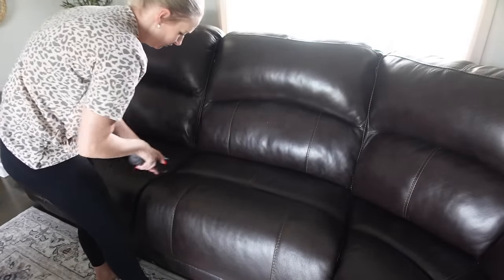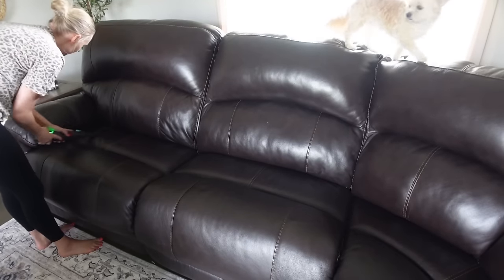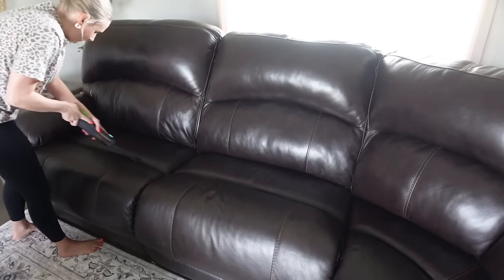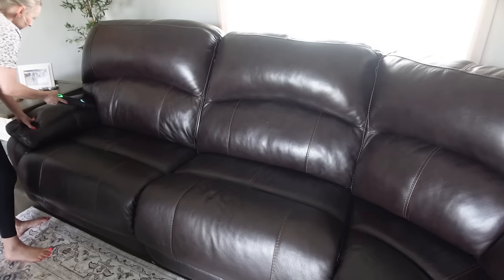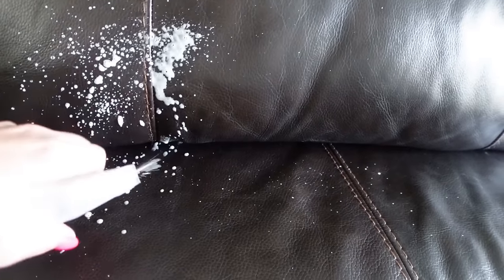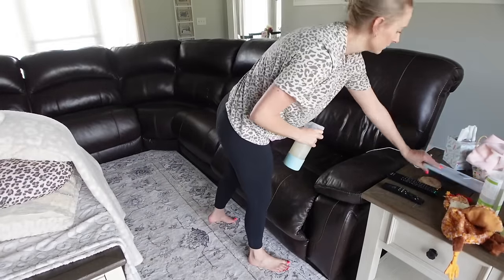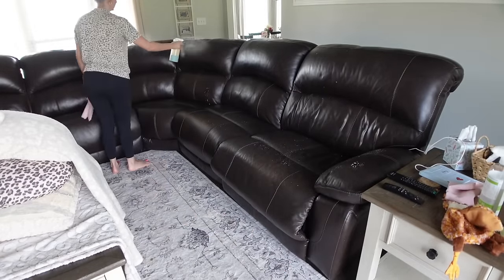Now I'm going to vacuum my couches and clean them. You can't really tell from far away, but up close and personal there's dog hair, crumbs, spilled milk — all of it. I'm just using my Castile soap and water and I've been doing it this way for years. My couches are real leather so it's perfect for that, but if you have faux leather this would also work great.